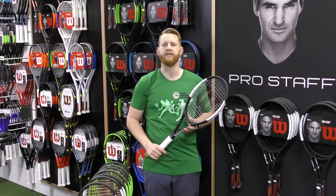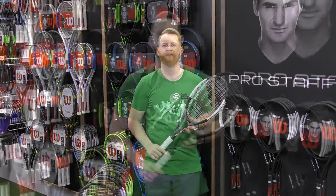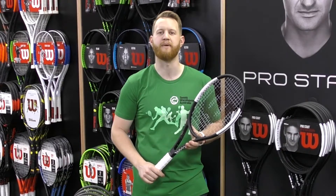The weight of the frame in combination with the headlight balance makes for fantastic plow through and incredible maneuverability given the high static weight of the racket. The carefully considered stiffness and beam width complement each other in the overall feel of the frame without sacrificing power.